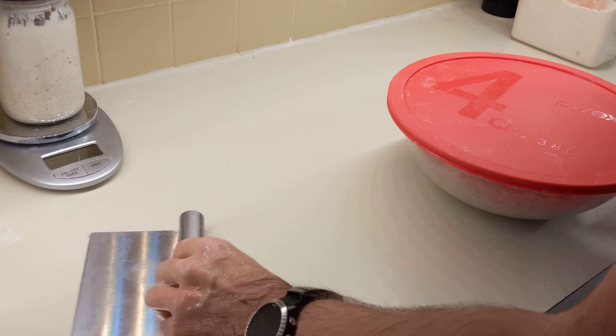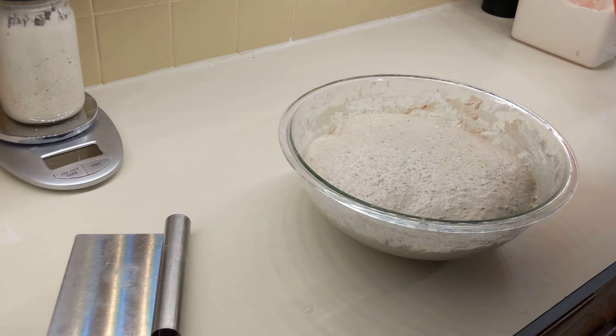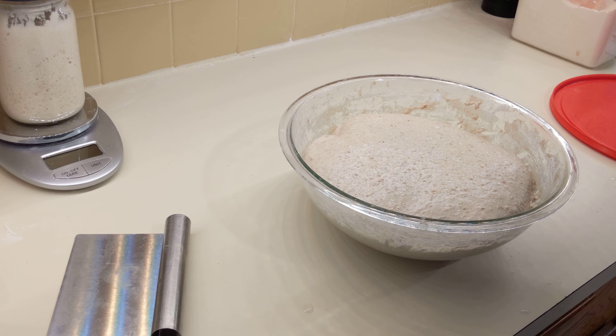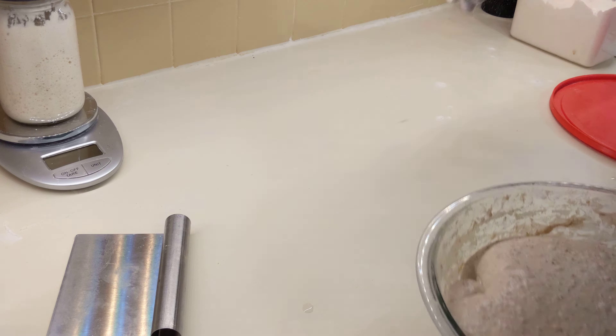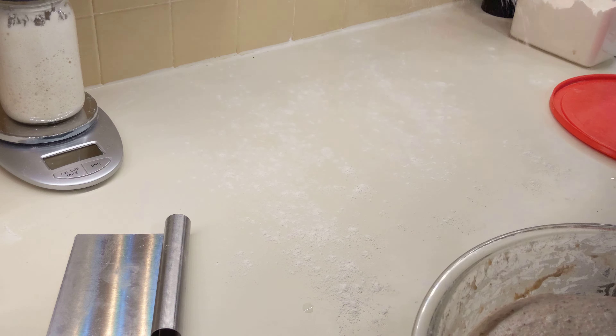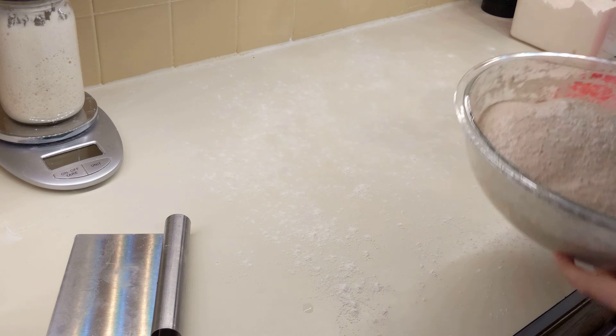Alright, my dough is done rising and I'm going to show you how I do the initial pre-shaping. I just washed my hands, but I just realized I need to flour this — so that's not going to be good. Just a little bit of flour.